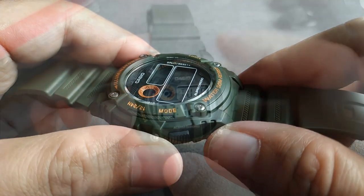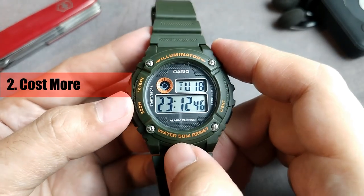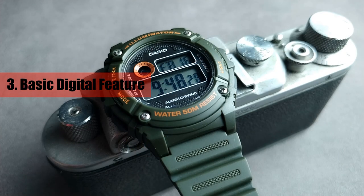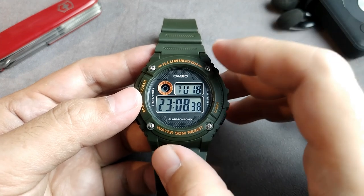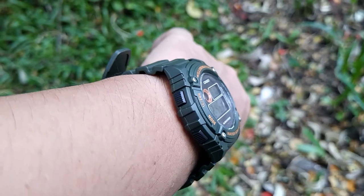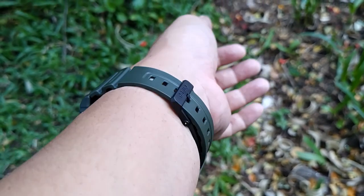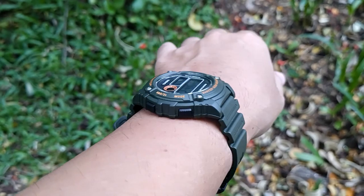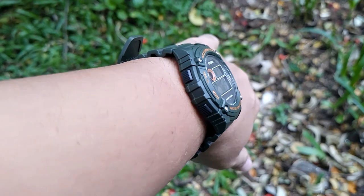Number two, it costs more than the subsequent models — as of now, this model costs about $5 more than the latter models. And number three, if you expect more digital features, this watch only has the basic functions, as it has no countdown timer or dual time. Well, that's all my take on this watch, the Casio W216H. It will serve well as a digital beater and is an awesome alternative to the W217, W218, and W219H. I hope you enjoyed this review — don't forget to subscribe, thank you for watching, and I'll see you in the next video. Bye!